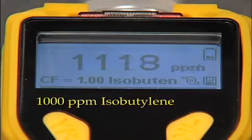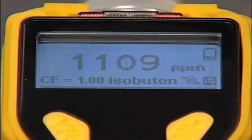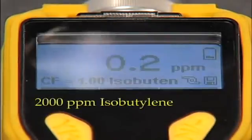Next, we expose it to 2000 ppm. Here is the reading.